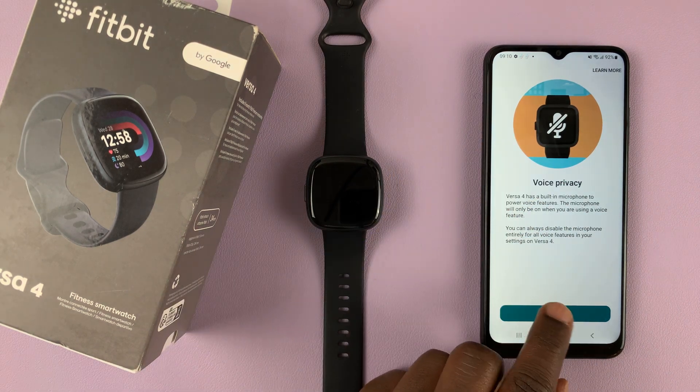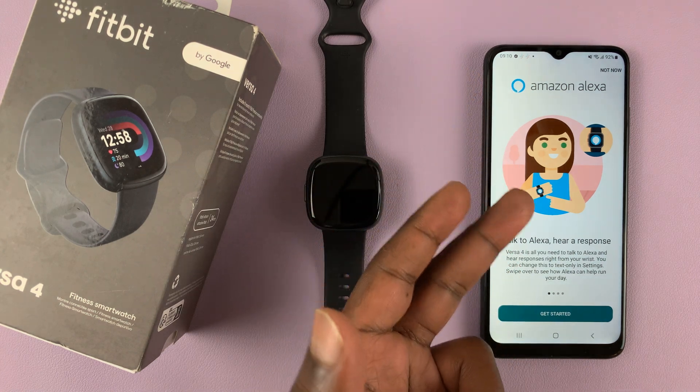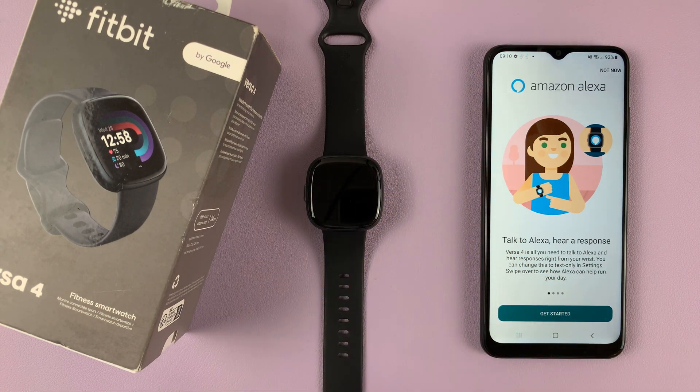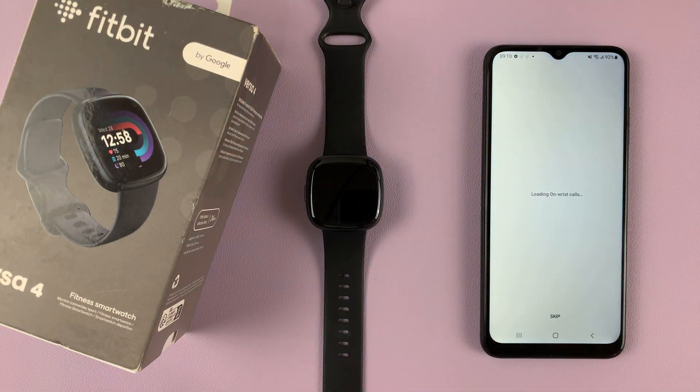It's going to tell you a few things about voice privacy. If you want to set up Amazon Alexa, tap on Get Started, or you can skip that for now by tapping Not Now at the top.